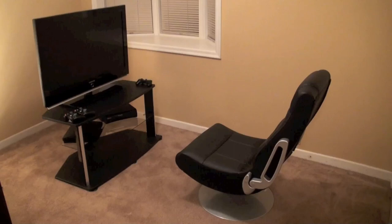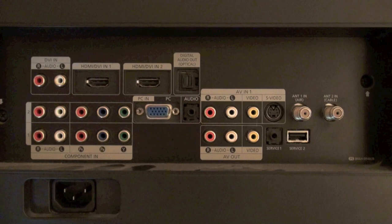Hey YouTube, so I'm going to show you two different ways to connect your gaming chair to your PlayStation 3 using high definition video. The first way is the simplest to set up and by far the best way in my opinion.